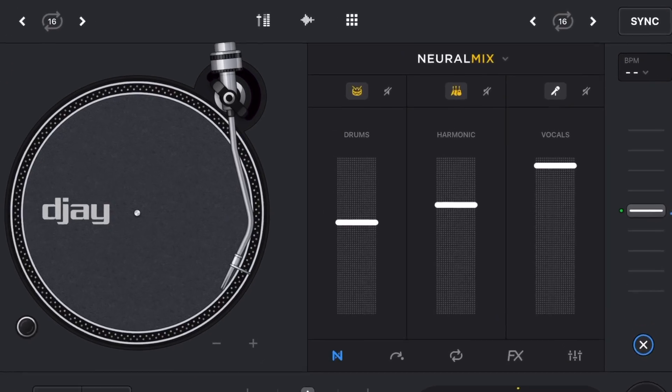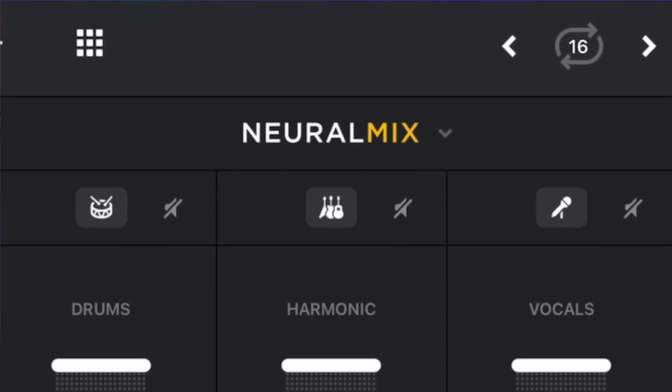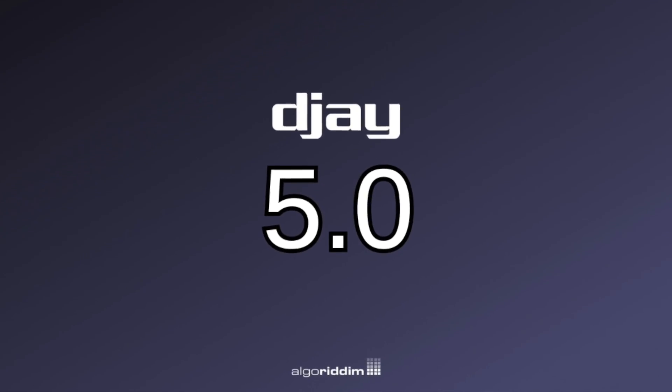DJ Pro has one of the most advanced stem separating features called Neuromix, and with the 5.0 update it got even better. In this video I'm going to show you all about it.